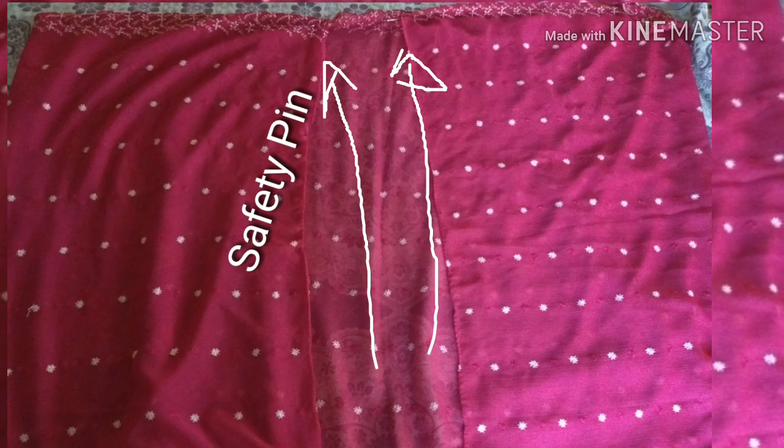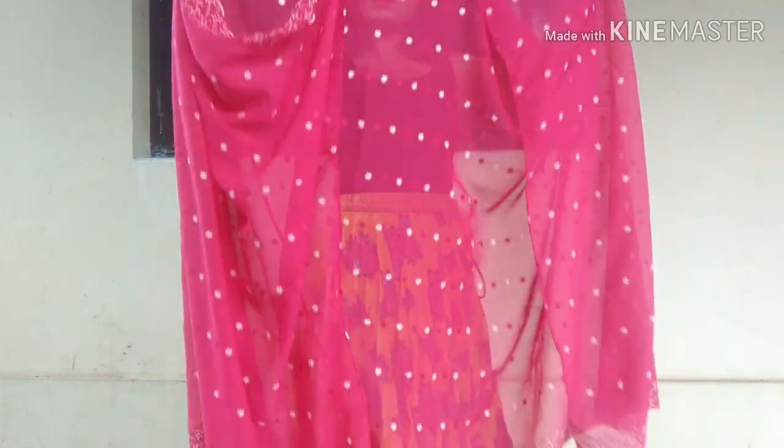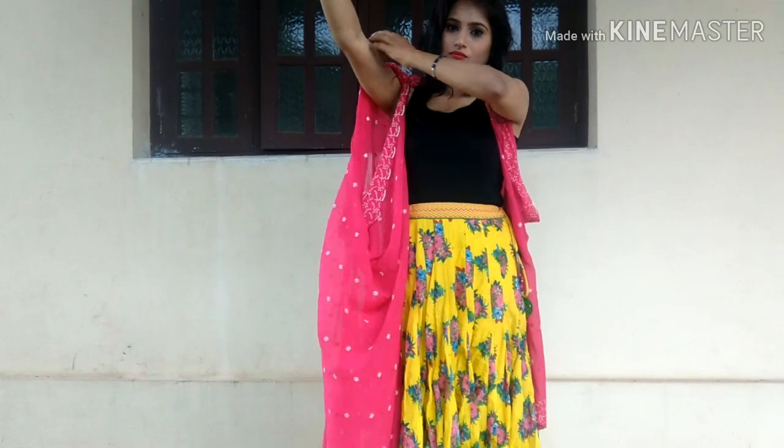Make sure you pin your shawl neatly and then you have your festive attire ready.